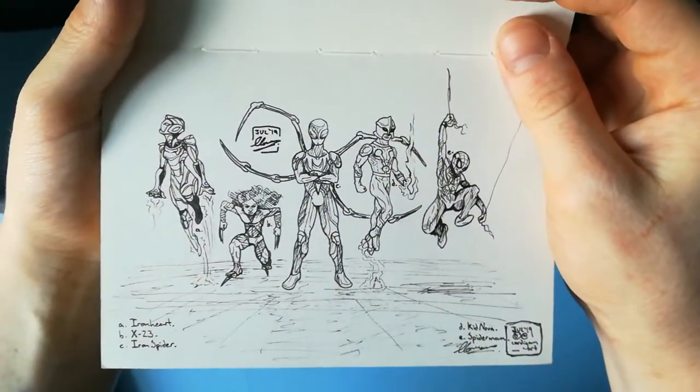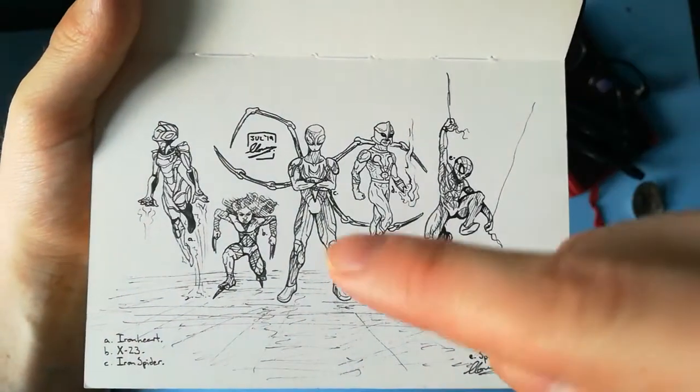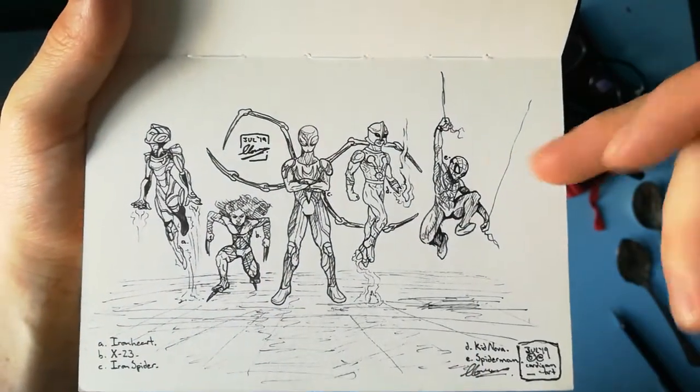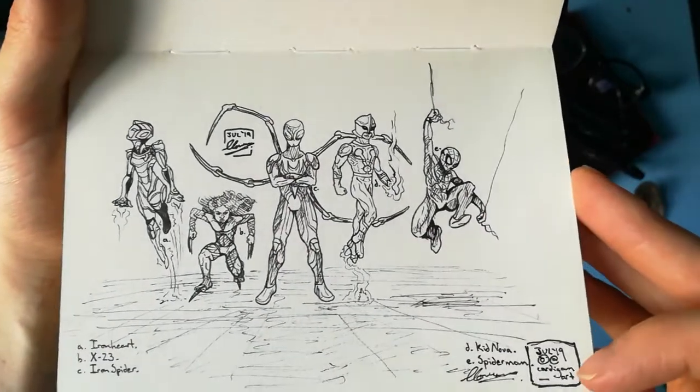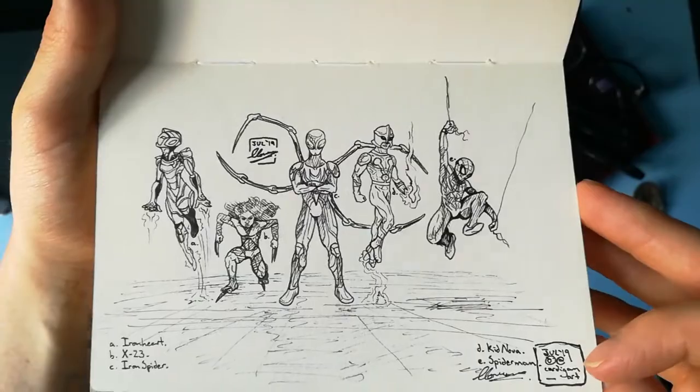Some more Marvel characters: Iron Spider, Iron Heart, X-23 — Wolverine's daughter in some of them — Kid Nova, and Miles Morales, Spider-Man. July 2019, so we're crushing through summer now. Cardigan Art, as you can see there.